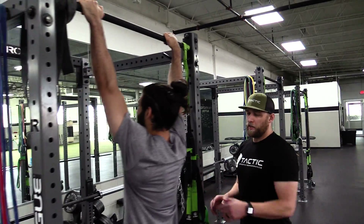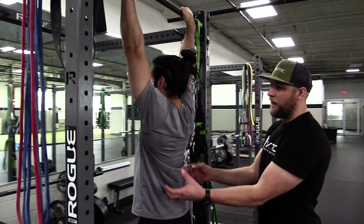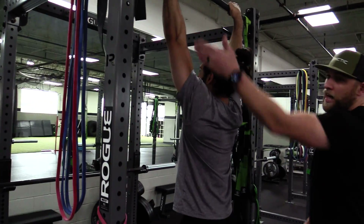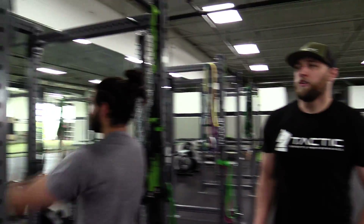The pull-up: overhand grip, making sure that we come to complete extension every single time — full lockout — and that whenever we pull up, our chin goes over the bar. That's our guideline for a full rep. Mike's gonna really keep his core tight and work on not anterior tilting. He's gonna keep his feet out in front of him just a little bit, core engaged. He's gonna drive his elbows and shoulders away from his body and really turn his scapula as he drives up. Chin over the bar, come down, full extension, full lockout.